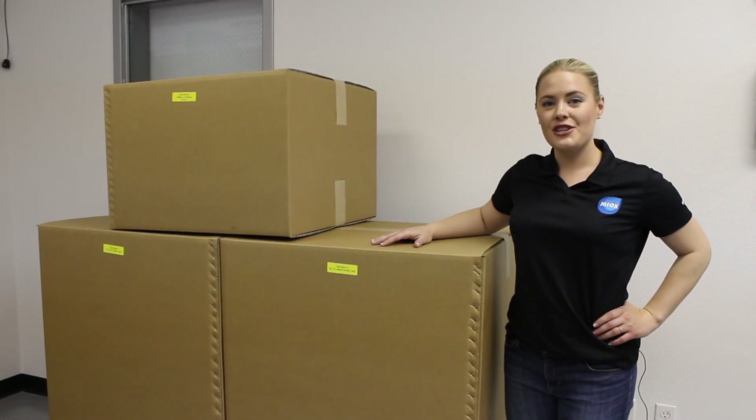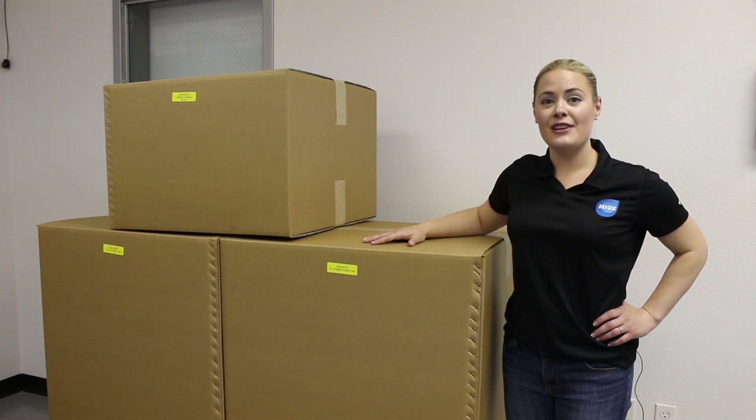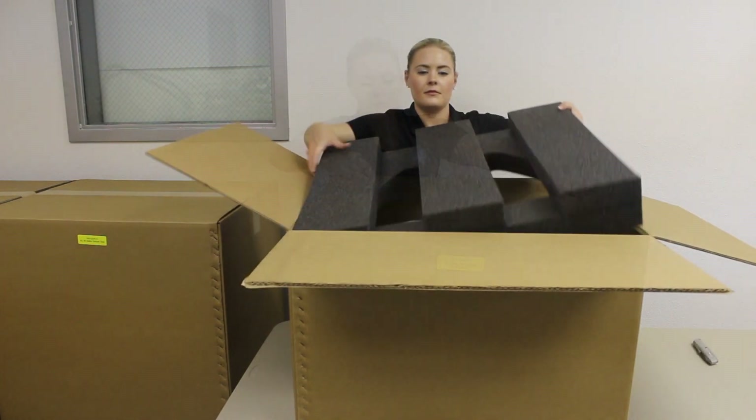We're here at the installation site with your Riozuni shipment. What we're going to do now is unpack these boxes and show you what comes with your order. We're opening box one which holds the Riozuni on-site chemical generator.